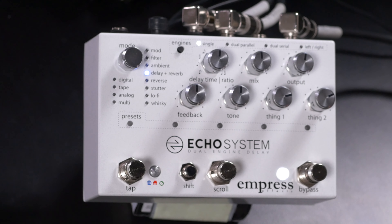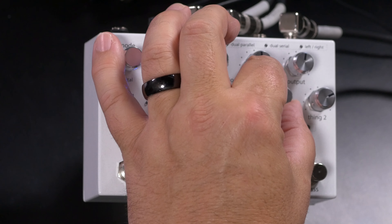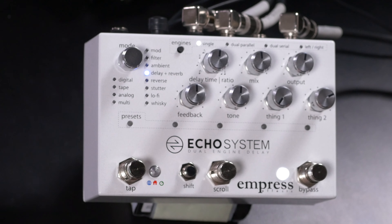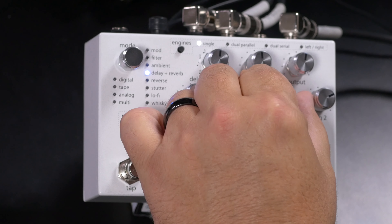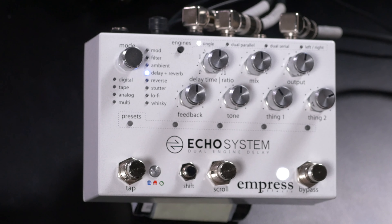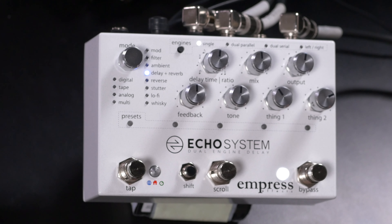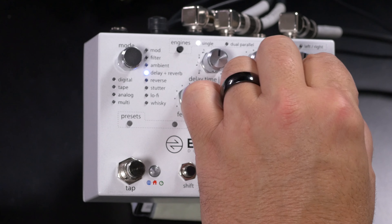The next mode is Delay Plus Reverb. Thing 1 controls the mix of delay and reverb, and Thing 2 sets the reverb decay time.